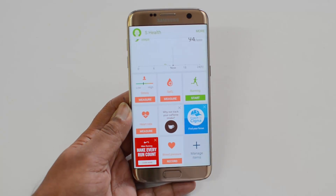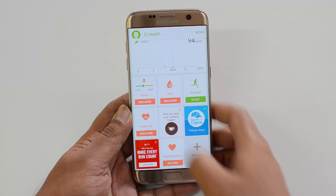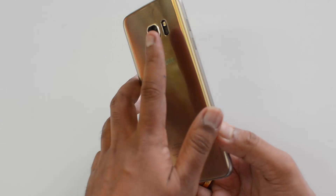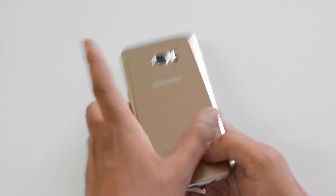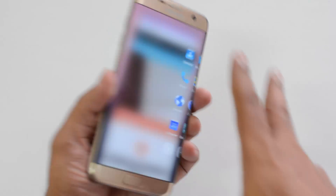Once you're ready to measure, you can just click Measure and you'll see a prompt to place your finger on the sensor. This is how you need to place the finger — just keep your finger on the sensor and this will start the measuring process.